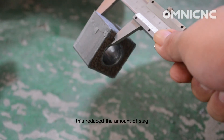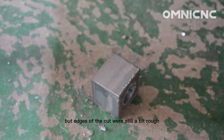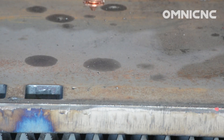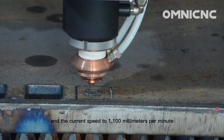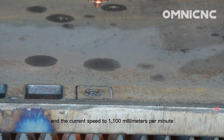This reduced the amount of slag, but the edges of the cut were still a bit rough. For test three, we increased the gas pressure to 25 PSI and the cutting speed to 1100 millimeters per minute.